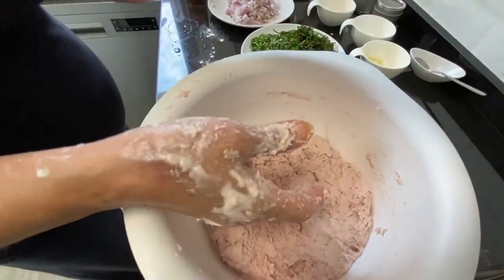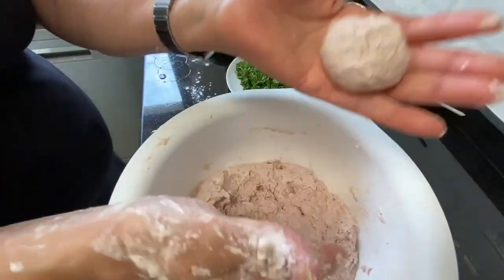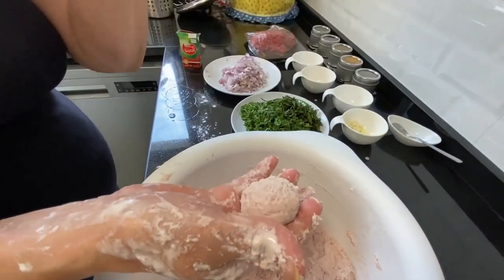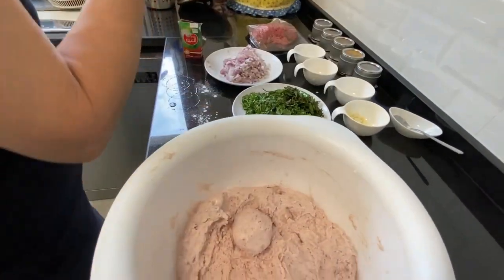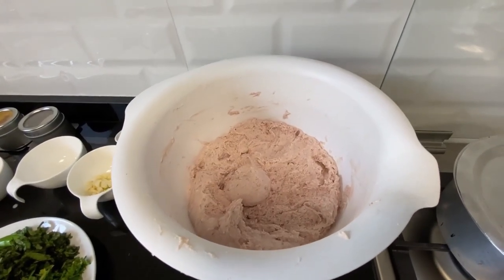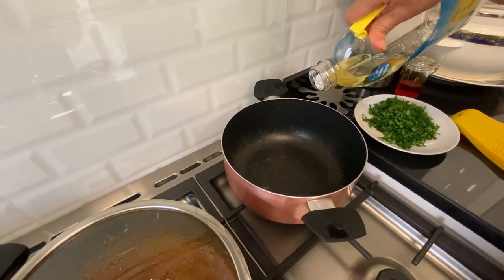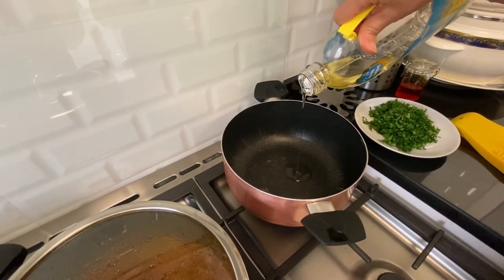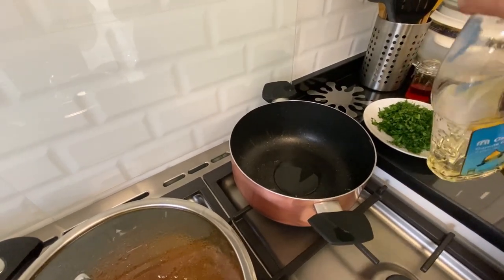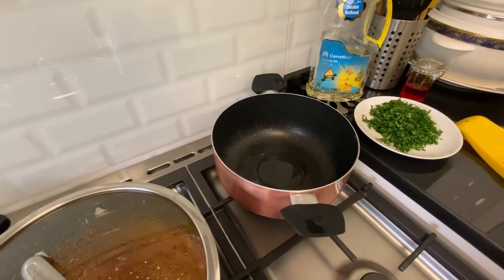Once it's done, you will know it's done when you can roll it into a ball like this and it sticks together and doesn't stick to the hand. Once it's done, leave it on the side. Next place a pot on the stove and add some vegetable oil — that's about two tablespoons of oil.